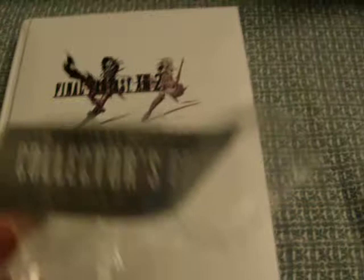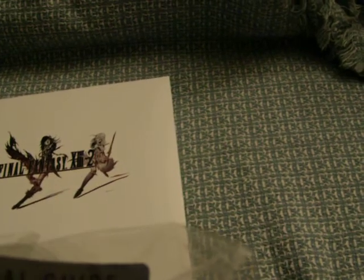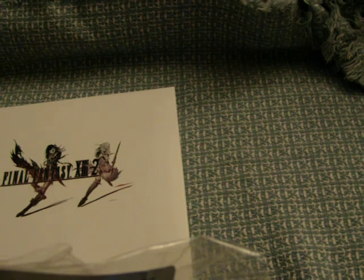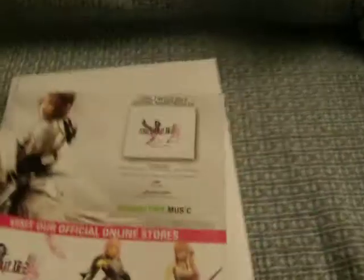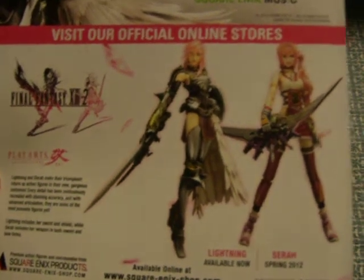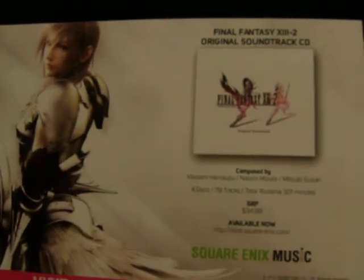I'll just quickly read off some of the features inside: limited print run including two ribbon bookmarks for optimal orientation, story-related insights from the development team in an exclusive 16-page section, printed on highest quality paper and bound in a padded hardcover. It also came with one of these standard inserts — they show the Play Arts Kai figures for Lightning and Sarah, and a promo for the regular edition soundtrack.